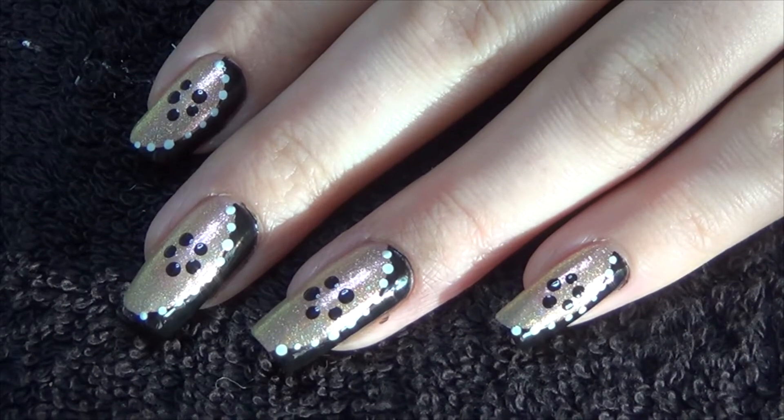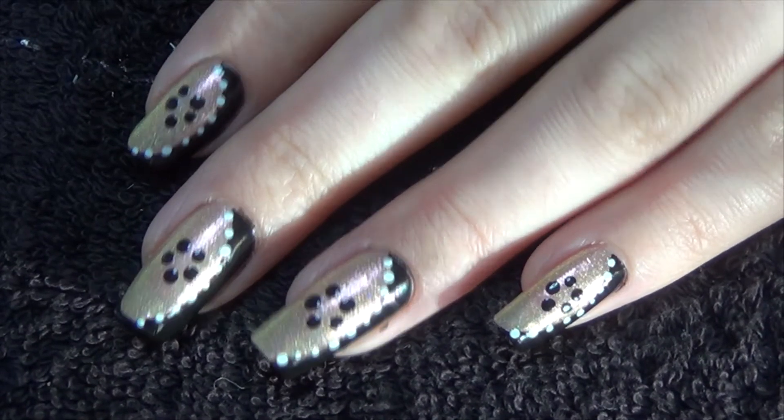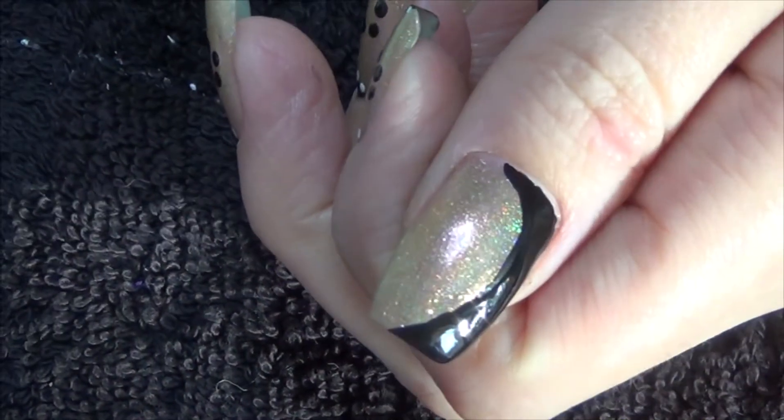Next, using our dotting tool and black polish, we're going to create a five petal flower on the gold section.